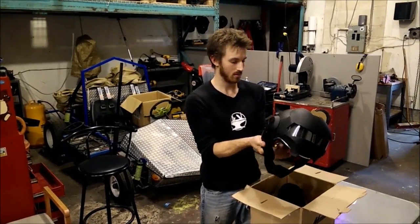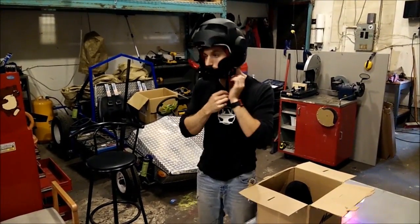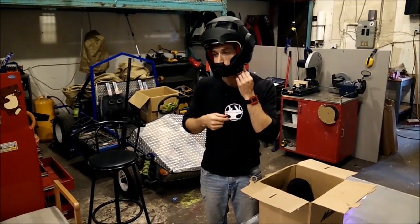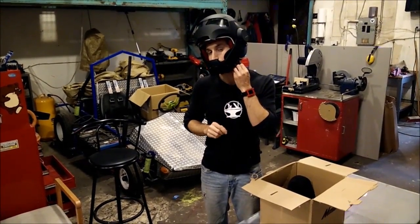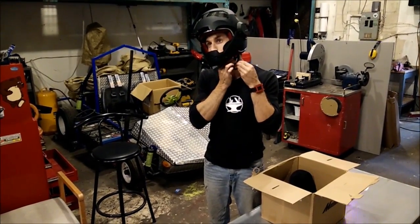Let's try putting it on. So like most helmets, it uses the double D-strap, so you can lock it in place, and then it's also got a clip to hold off the rest of the strap so it's not in your way, and it clips up here.